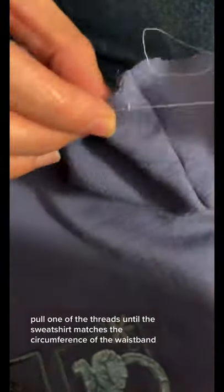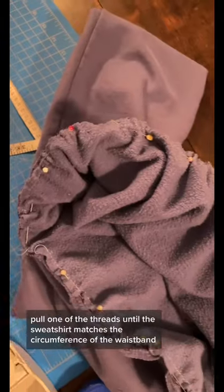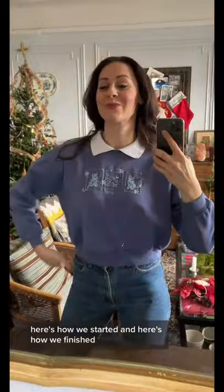Don't back stitch. Pull one of the threads until the sweatshirt matches the circumference of the waistband. Pin together and serge or zigzag. Here's how we started and here's how we finished. What do you think?